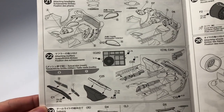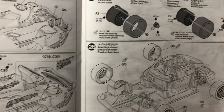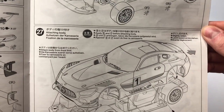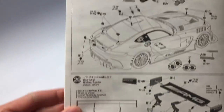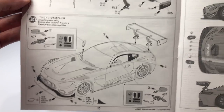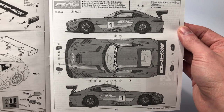Continuing on, we start to see the finish line at a distance, but it is in sight. Across these two pages we see a rolling chassis become apparent and the body is installed onto the chassis with step 27. The last two pages, we install the GT wing on the model along with the body aesthetics. The last part of the instruction manual shows where the placement of the decals should be on the body.